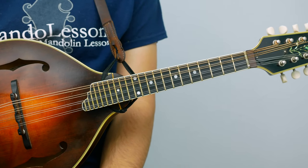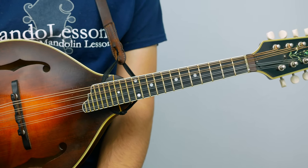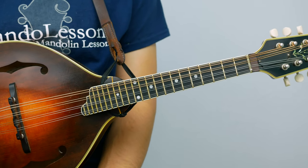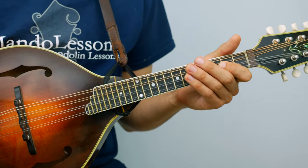I do recommend trying to learn it by ear. It's a great skill to have, and the more you do it, the easier it gets. That said, if you need help, there are tabs, standard notation, chords to play along with, play along tracks, and more over at mandolessons.com, as well as a bunch of other lessons, tunes and songs, things like that.